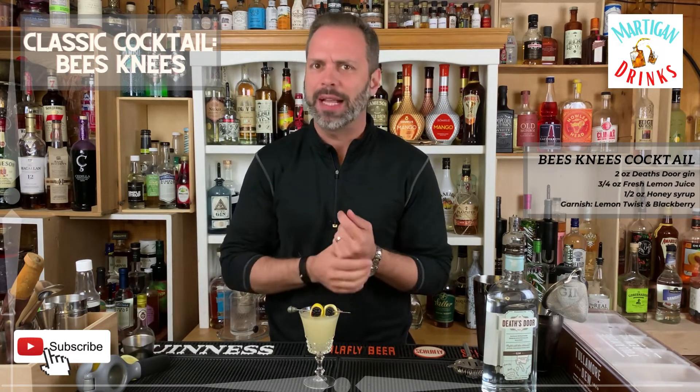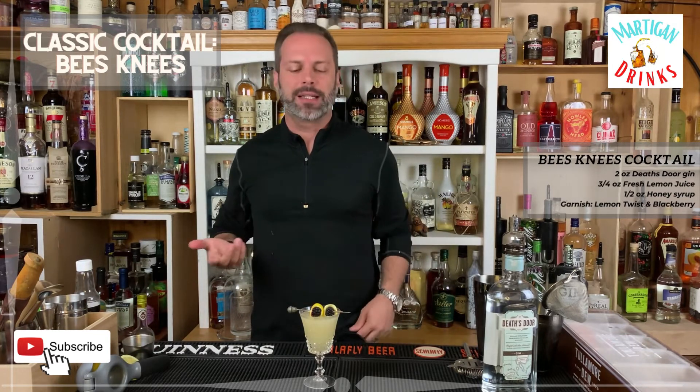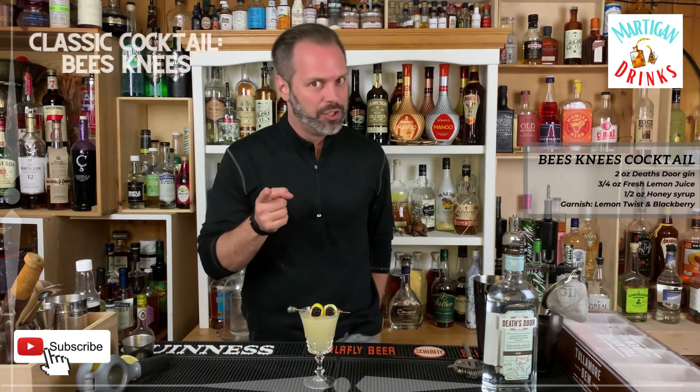That's a really nice cocktail. If you're looking for a good springtime cocktail, the Bee's Knees is where it's at. Cheers!